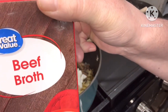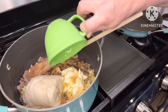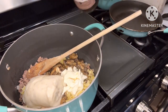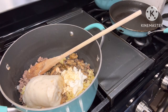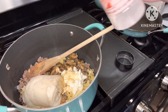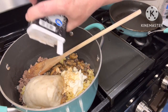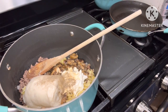Then we're going to put in a half a cup of beef broth. I'm going to go ahead and add a little Worcestershire, about a tablespoon. And then we'll go ahead and add the salt and pepper, and give this a good stir.